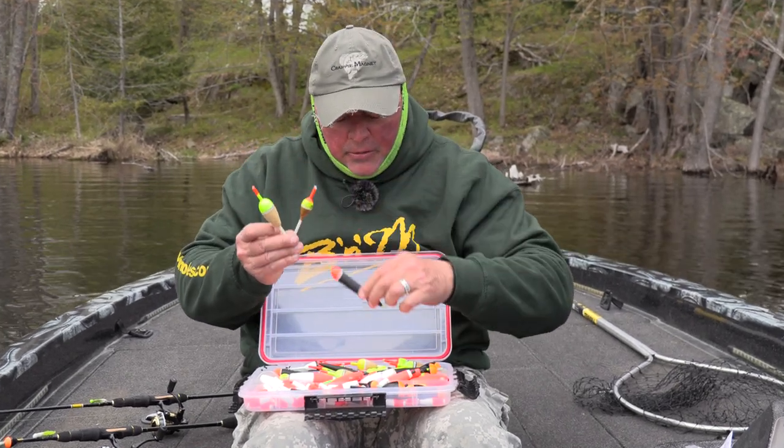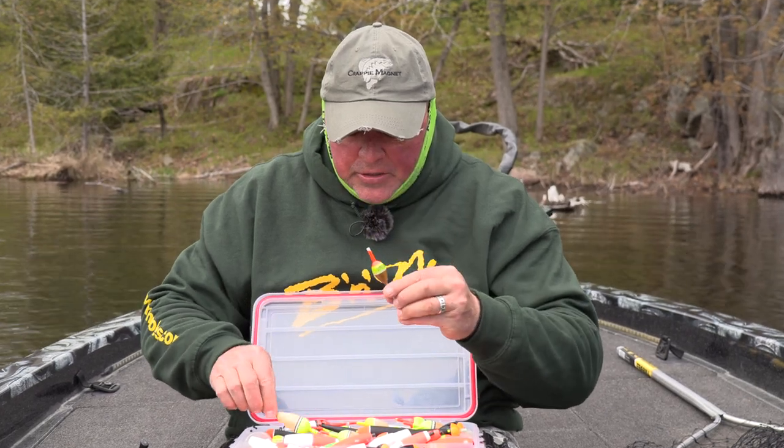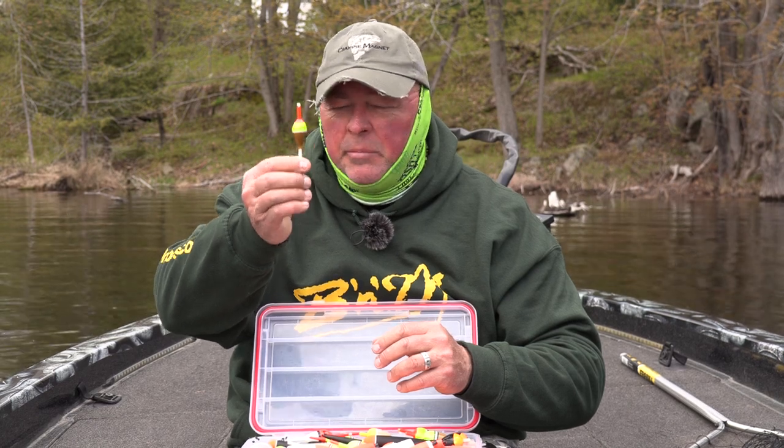Slender design, easy to pull down — fish don't grab it, feel resistance, and maybe spit it out. There are different sizes and shapes, but all in all, slip float for crappie — you can't beat it.